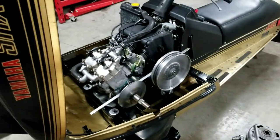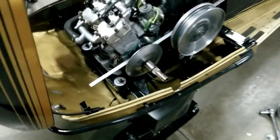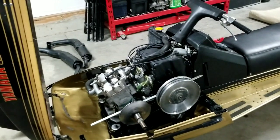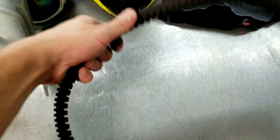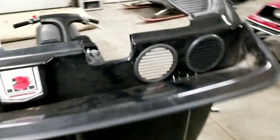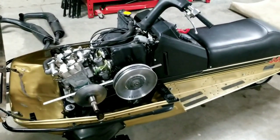Gotta have patience, gotta line this back up again. Maybe get some different nuts for the mounting plate. The first rip went good — didn't destroy a belt, so that's good. I am gonna get a Yamaha belt to put in here and try that as well. Alright, get this motor lined up for the 10th time and put her back together.